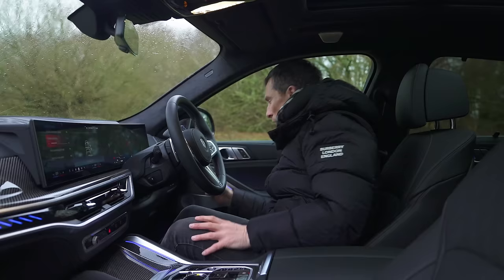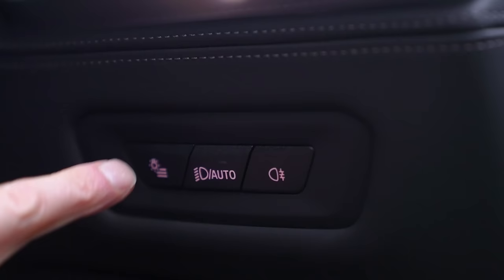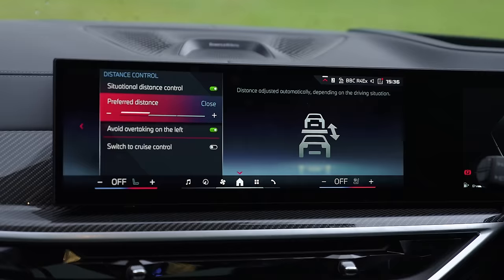Similarly, if I want to change the light functionality - say I want to switch to side lights - I have to press a button on the screen, which brings up lighting, and then I can mess around with side lights, exterior lighting, dip beam, and so on.